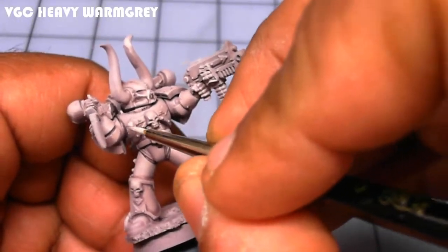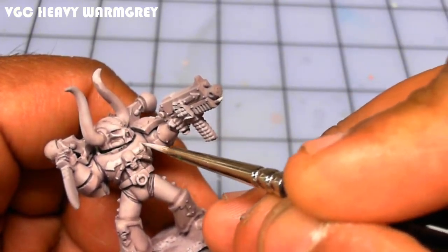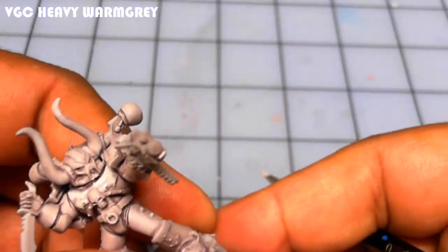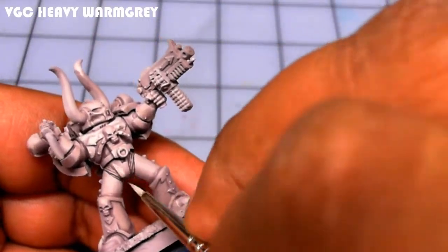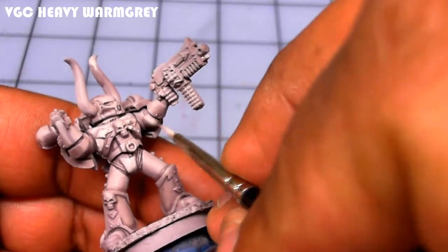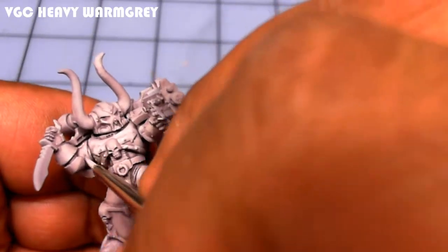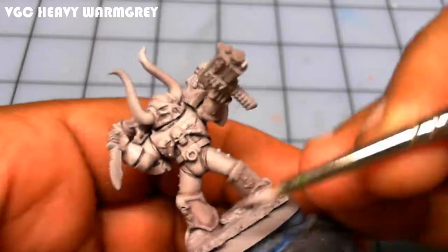Once the wash is dried thoroughly, I go back in with Heavy Warm Gray — a thinned-out mix, pretty much one-to-one, using water instead of airbrush thinner. I go in and paint all of the broad areas, leaving the wash in the recesses, basically bringing the color back and sharpening it up.